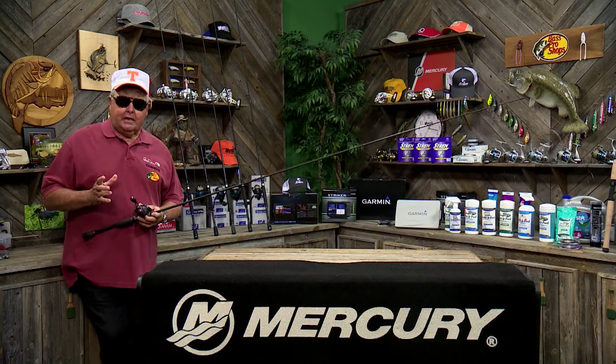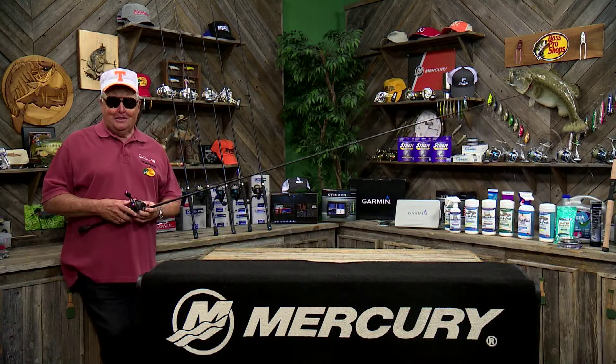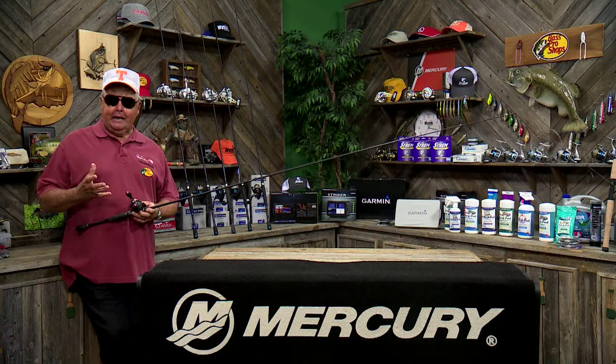My granddaddy always used to say, if you ain't hanging, you ain't fishing. Now, speaking of hanging, here's a little tip that'll help free you most of the time, especially when you're jig fishing or using a worm sinker.